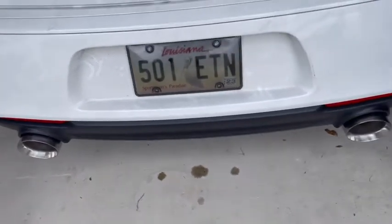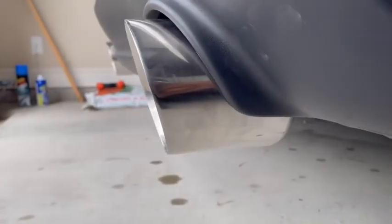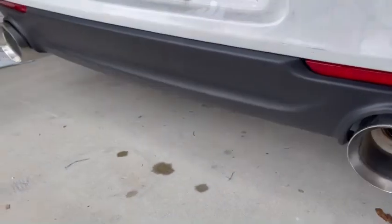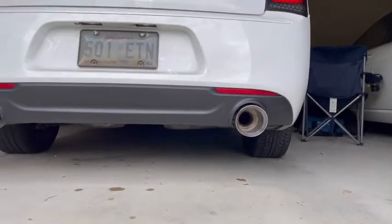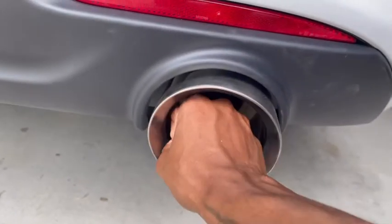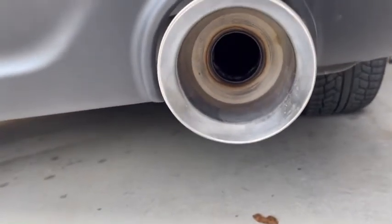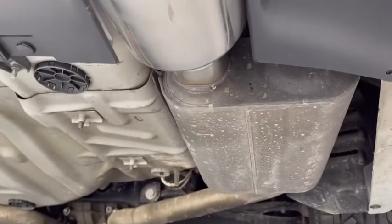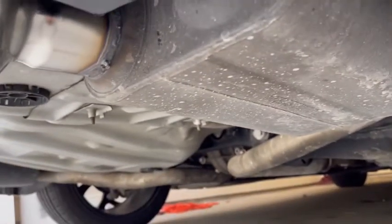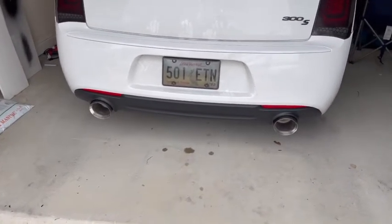That's the finished product. Look at that — you can get your entire fist up in there. They welded it directly onto the Flowmaster, and it actually sounds a little bit deeper than it did originally.